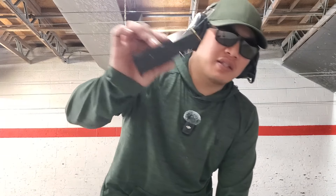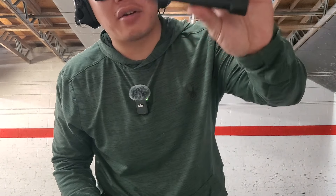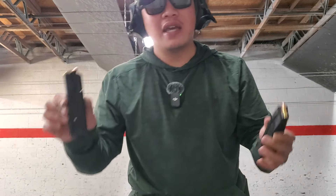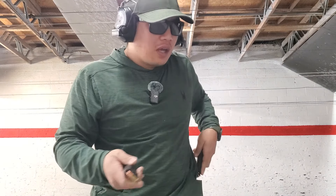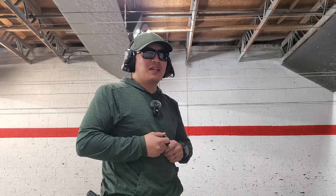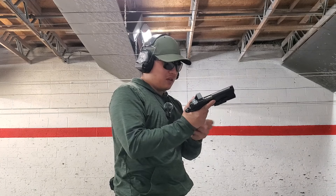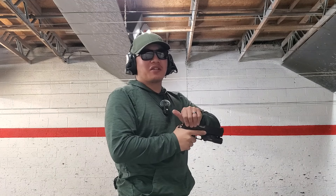One thing I've noticed with the 17-round mags is the cartridges seem to rattle around on the inside. I'm not experiencing that with the 20-rounders or the 26-rounders, even when partially empty. It's kind of weird, but I'm still getting reliable feeding, so we can look into it and see if there are any other issues.